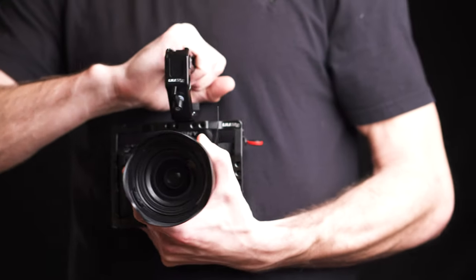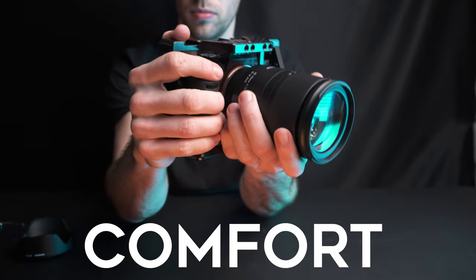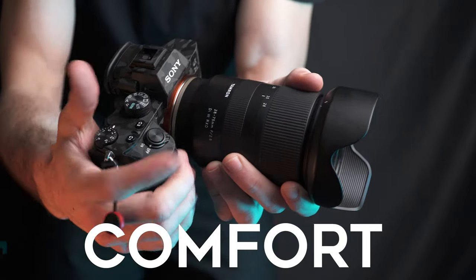Now while some of the handles make it more comfortable to handle the camera and give you some smoother footage, overall I personally like the ergonomic feel of the camera outside of the cage compared to in the cage. It just feels better and more natural.